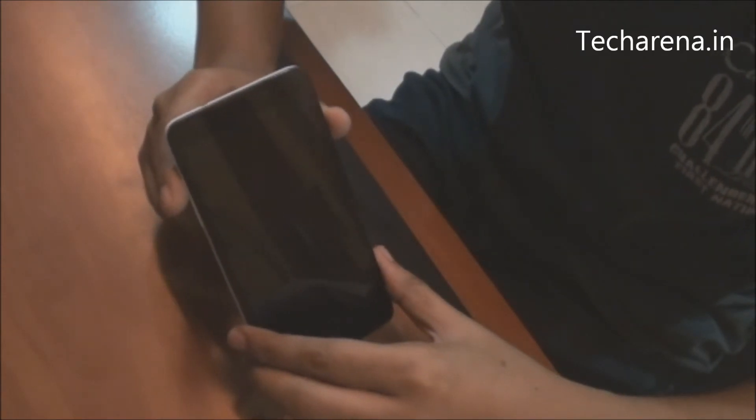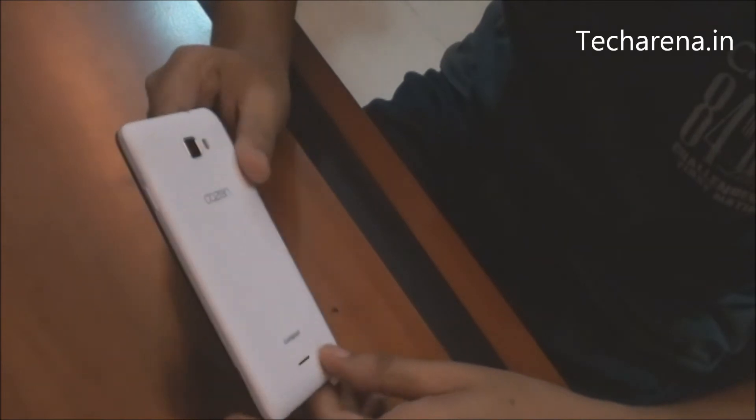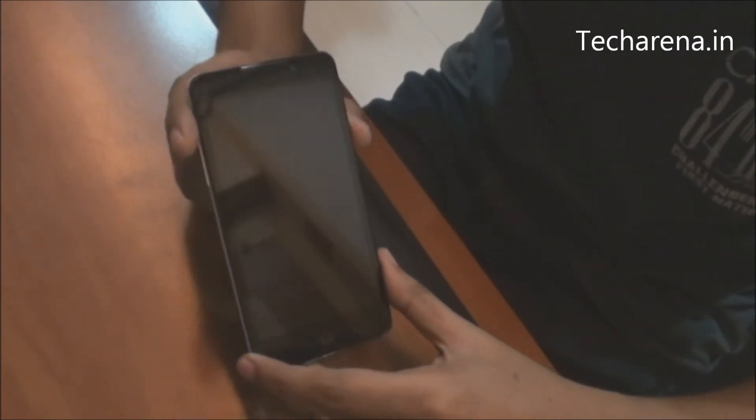And this is the Coolpad DAZN1 Android Smartphone. This device has a 5 inch IPS HD display, it comes with a quad-core Snapdragon 410 processor, 2GB RAM and 8GB storage.